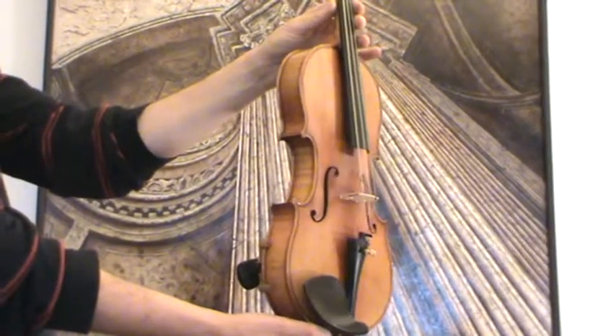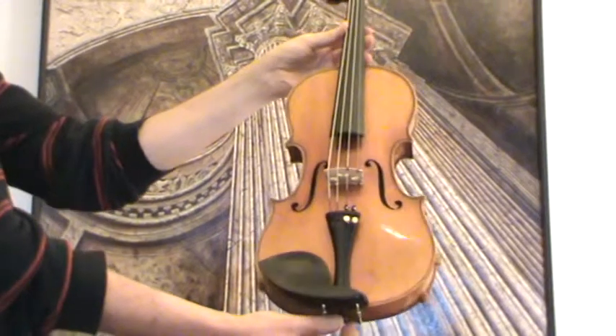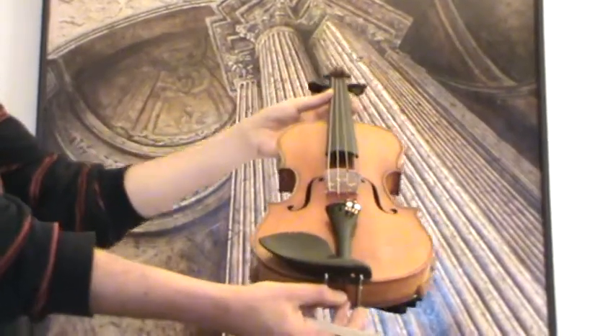In our workshop, the violin received a new setup with new ebony pegs, a newly fitted ebony chin rest and tailpiece, as well as a newly fitted bridge and new strings.